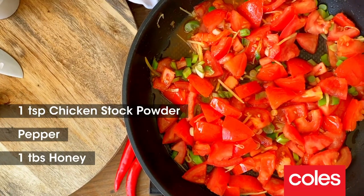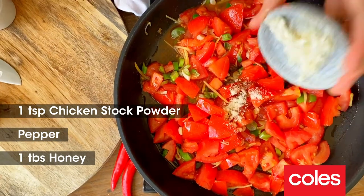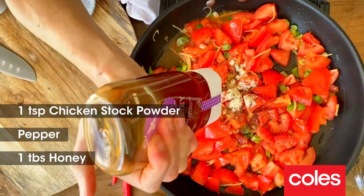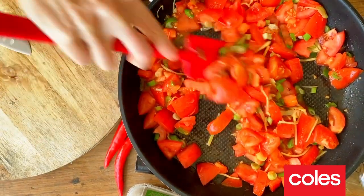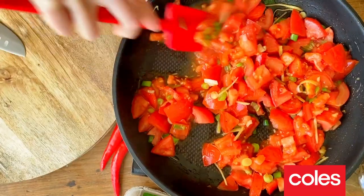I'm now going to season up our tomatoes. Rather than using salt, I'm going in with some chicken stock powder — this just adds a really nice seasoning into our tomato sauce — and some pepper. Because the tomatoes can be quite acidic, just a little dollop of honey. Give that a mix through and we're going to simmer this sauce for around 10 minutes, just to break down the tomatoes until it becomes nice and saucy.